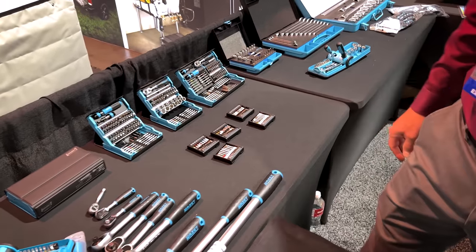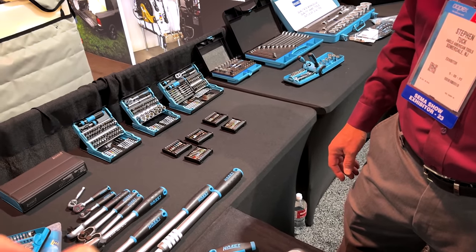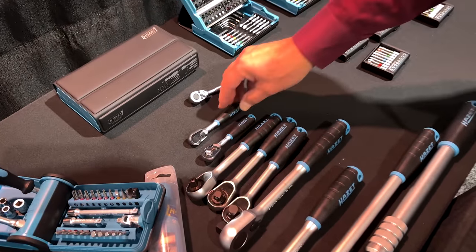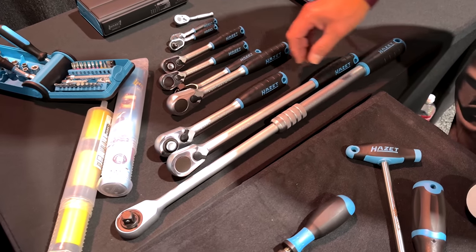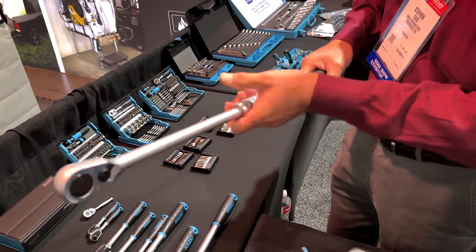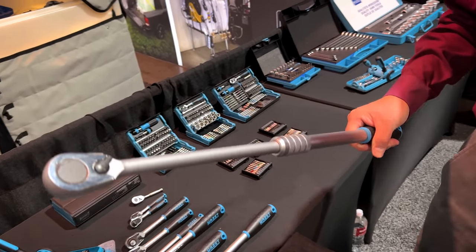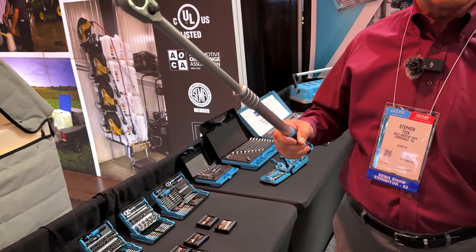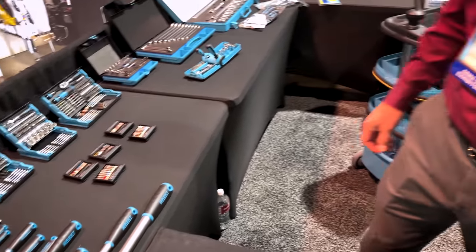Viewers have seen the HotZet advent calendars — last year was the smart case with the exclusive hyper ratchet with the bit driver and the half wrenches. As far as the hyper ratchets, all 90 teeth, so a four-degree swing. They have quarter-inch, three-eighths, half-inch, and even an extendable version rated for 1,000 Newton meters of torque — approximately 770 foot-pounds. That extendable one is one of my favorite ones as a barring tool for Subaru cranks.